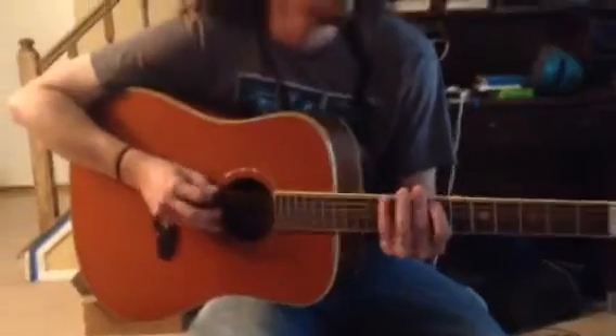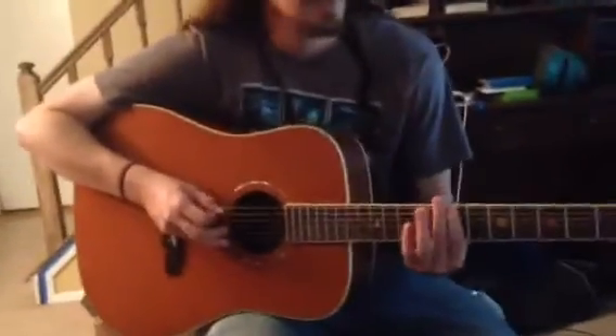So we just did Seven Nation Army by the White Stripes, and it goes a little song like this. Second time. And fast forward to the part before the chorus.